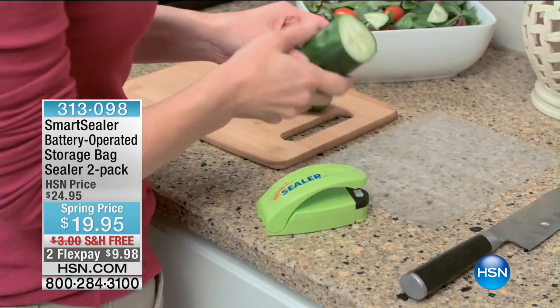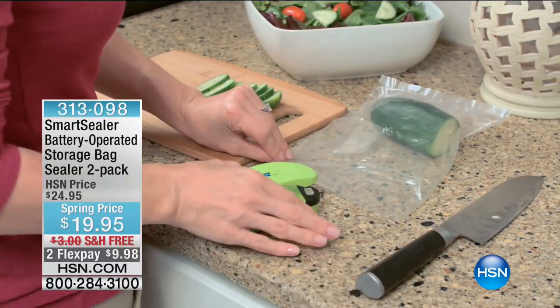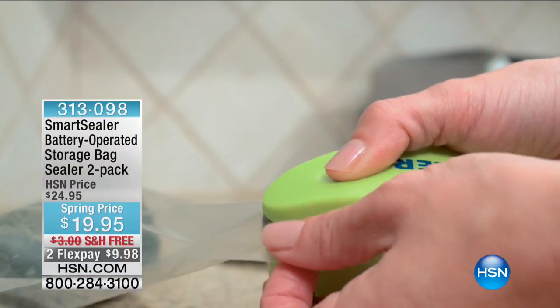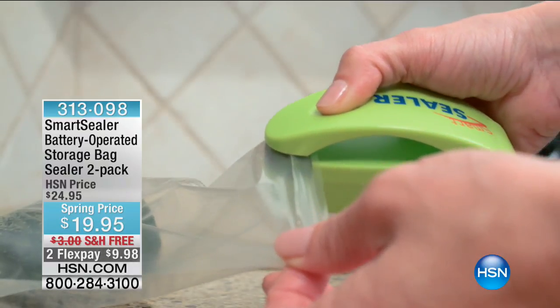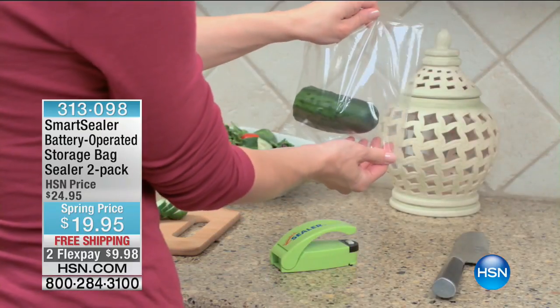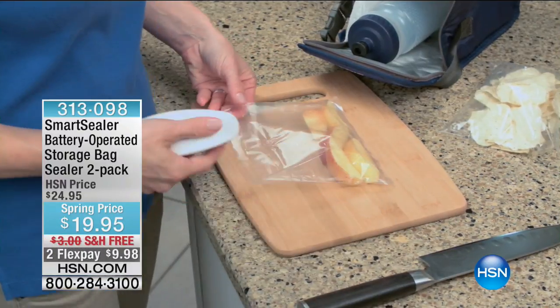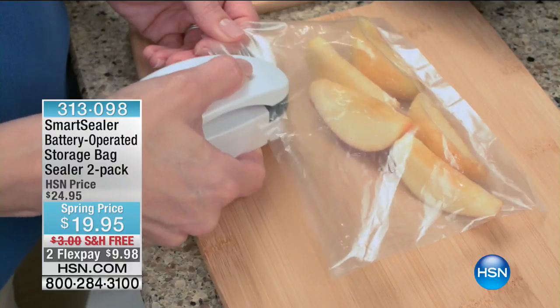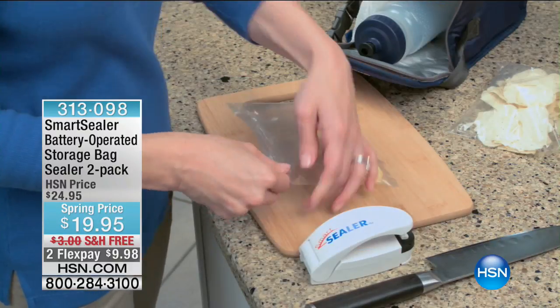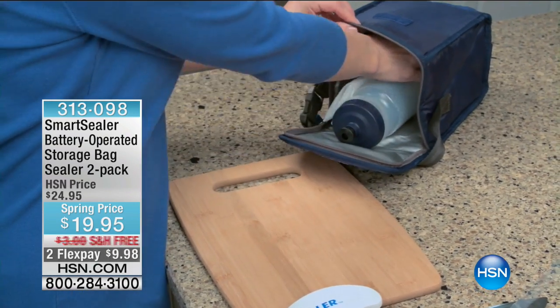Talking about saving money on prep with the Kitchen Master — how about keeping your food stored longer and better? This will eliminate the oxygen, eliminate the moisture, and your food will last longer. This is the Smart Sealer two-pack with 20 food-safe storage bags for $19.95. You don't even have to use the included bags — any bag your products come in, whether it's bread, chips, or cereal, you can reseal it by just drawing the sealer across. That's $9.98 on flex pay.